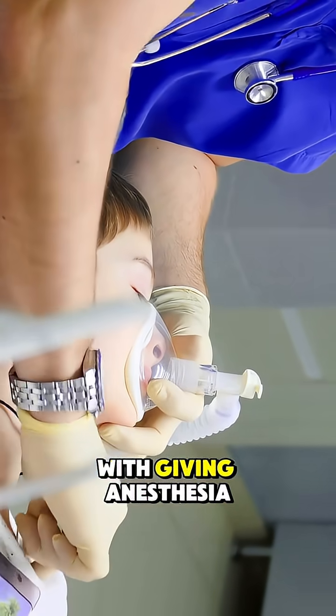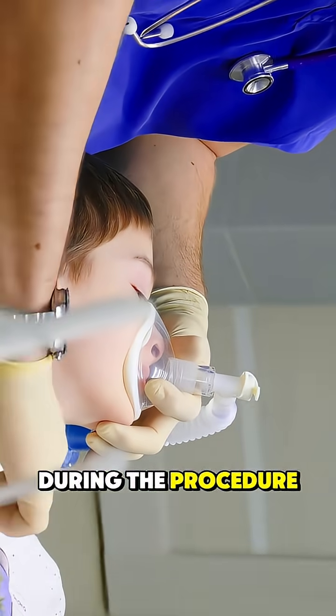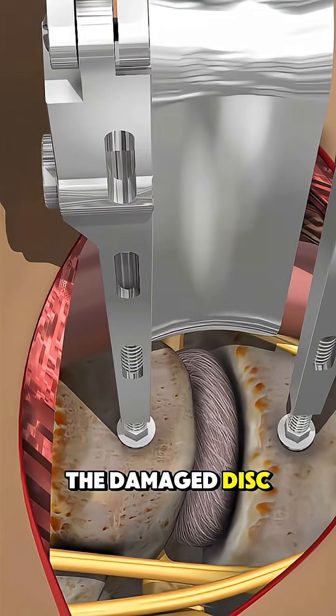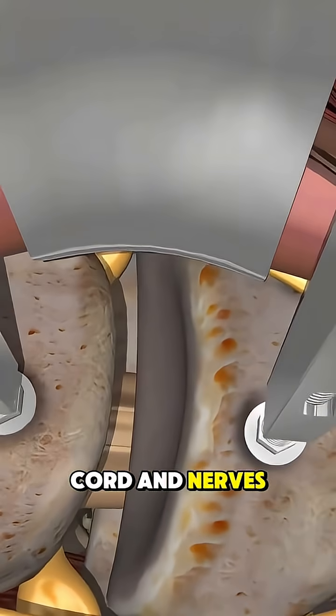The process starts with giving anesthesia so the patient stays asleep and pain-free during the procedure. The surgeon makes a small cut in the front of the neck to reach the spine. The damaged disc is carefully removed to take pressure off the spinal cord and nerves.